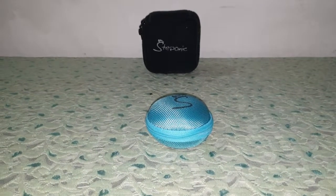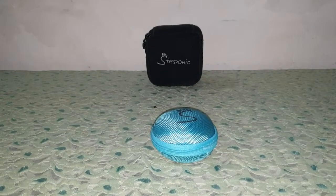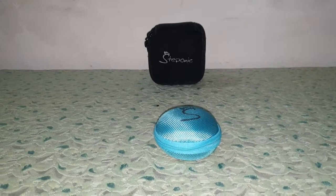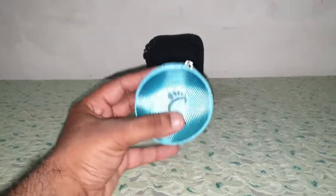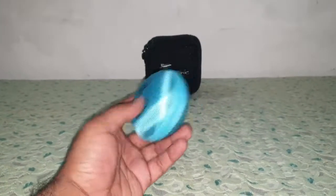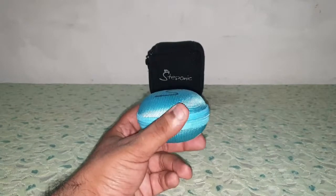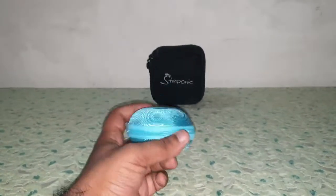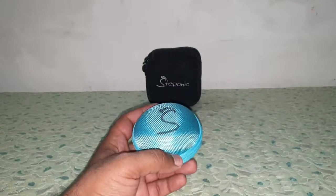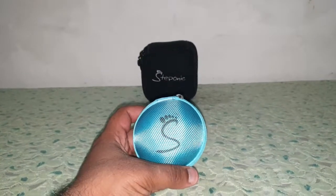Hi guys, I'm back again with another video. Today we're going to do the review of the Steponic Macaroon S1. First we'll do the unzipping and then we shall do the review. I got this Steponic Macaroon S1 from Amazon for about 600 rupees, but the price fluctuates up and down so you might find it for about 650 or maybe 680.